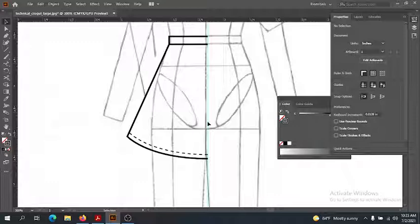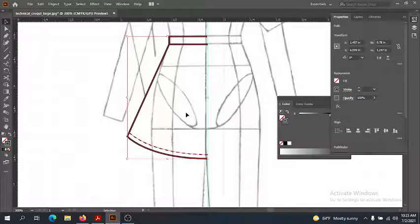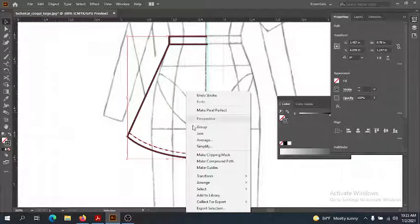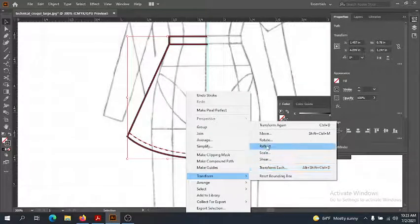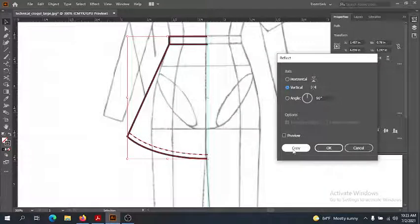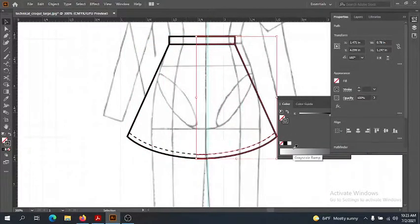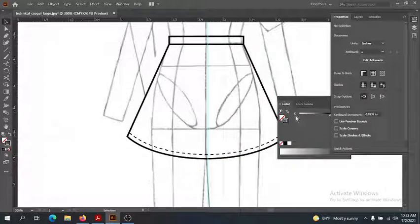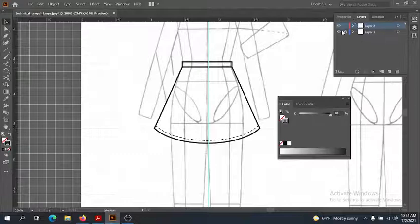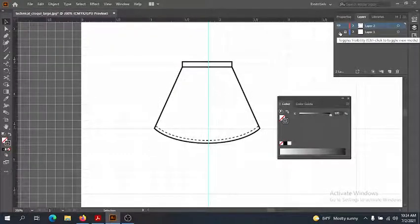I'm going to copy using my black arrow — clicking and dragging so everything is in the selection box. That's a multi-selection technique. We're just going to reflect it the same way we reflected elements in our polo garment: right click, Transform, Reflect, and reflect a copy so the original side stays in place. Use the arrow keys to nudge it right into place. Toggle the visibility off — and there's our front view of a simple skirt. Pretty easy!